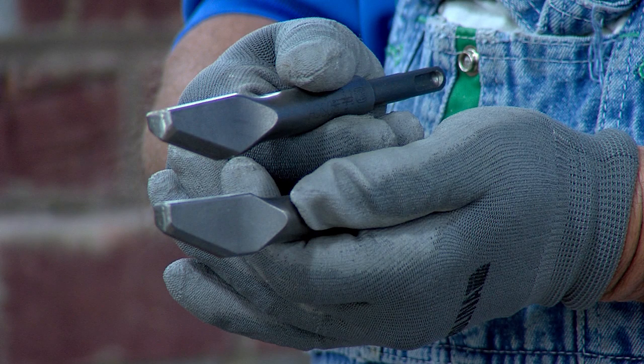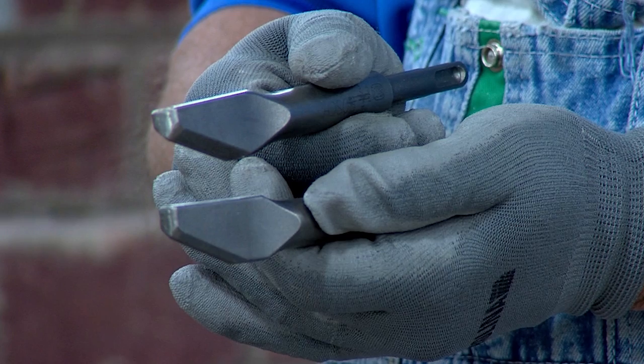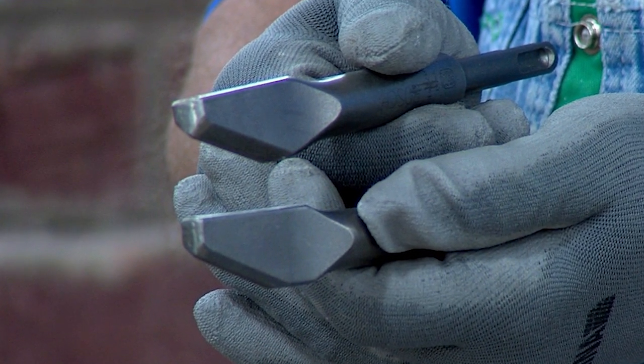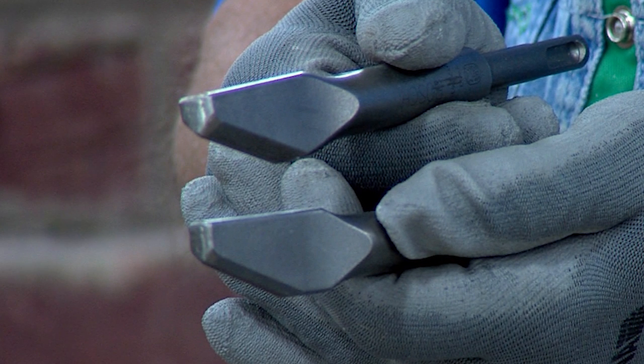Select a chisel appropriate for your tuck pointing job. The chisels have a flat face with a blunt tip to help avoid damage to brickwork. Widths of one quarter and three eighths prevent jamming. Plunge tips allow you to remove mortar to the proper depth.